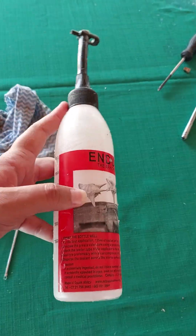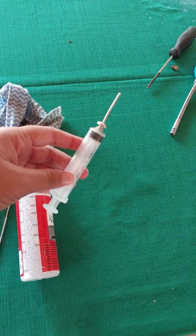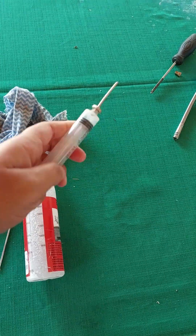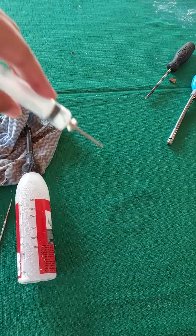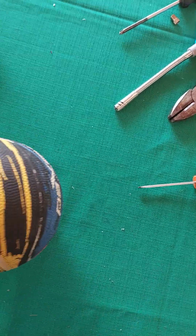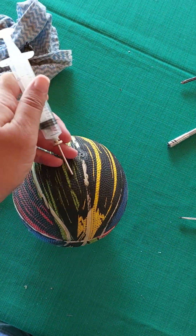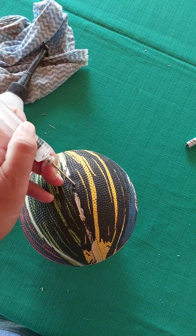So I open the top, unscrew it, shake it well, then unscrew the top and insert the injection needle inside and pull it up to 10ml. Then insert it into the ball. So now the solution is inside the needle.